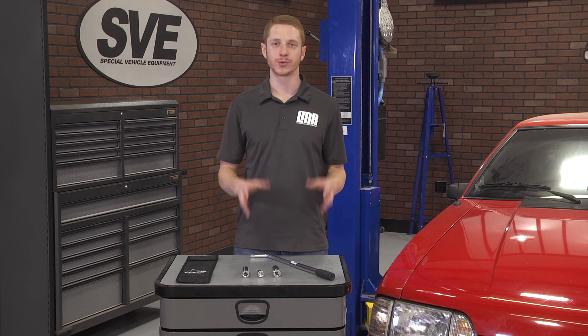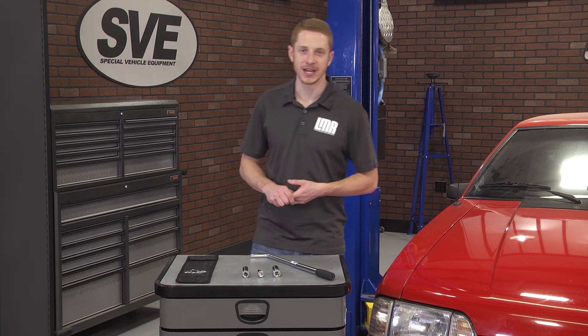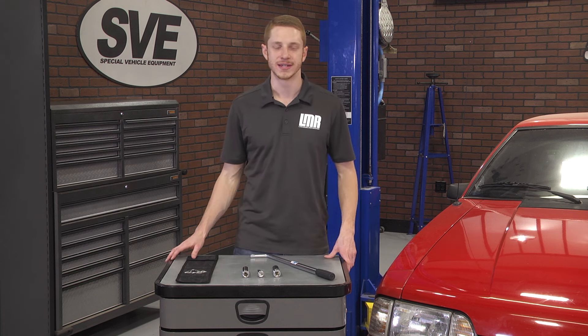The Coyote Monkey Wrench will fit perfectly in your trunk or under the seat and will be accessible whenever you need it. I personally have one in my arsenal and would recommend this to any Mustang or Lightning enthusiast.